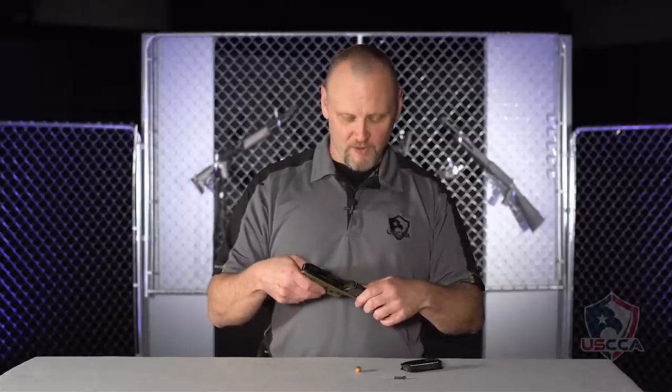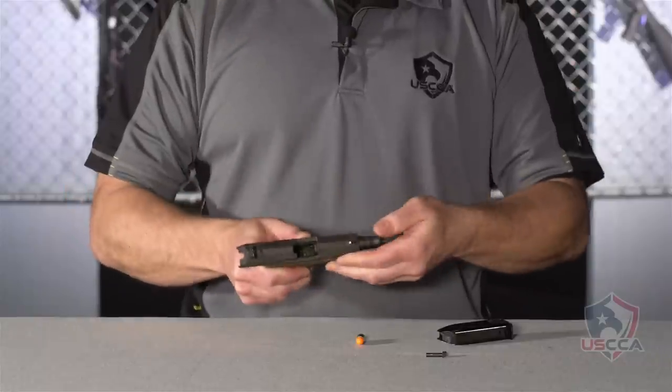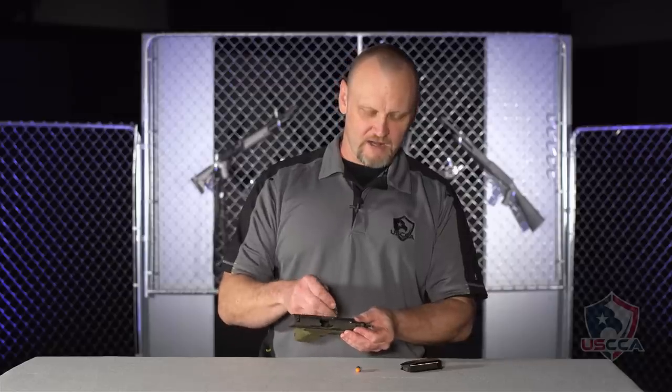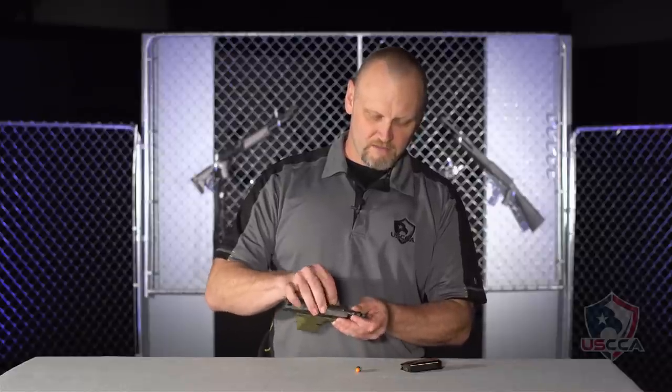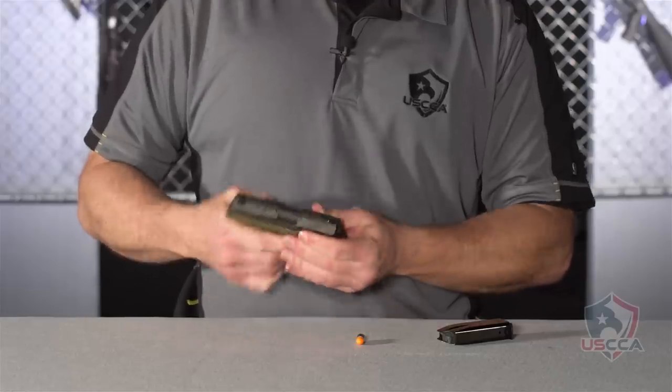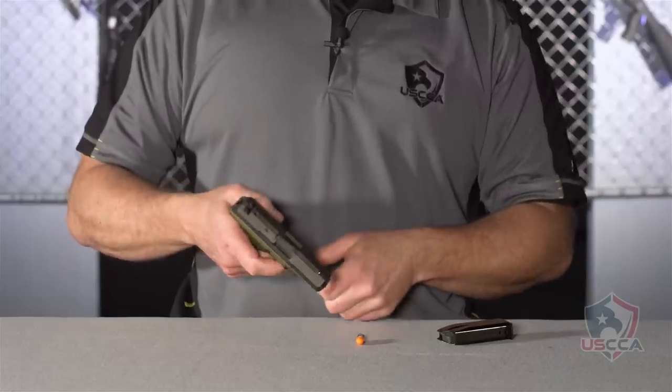Clean the internals and put it right back together. Just slide the slide on, lock it open, make sure that the barrel is lined up with the pin, drop the pin in, run your function check, and you're ready to go.